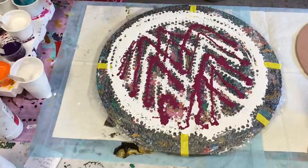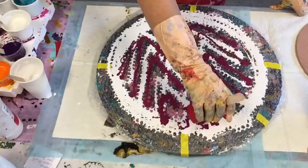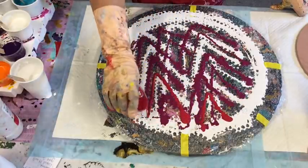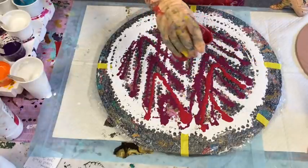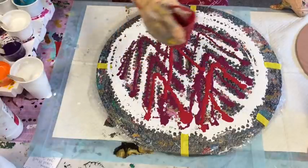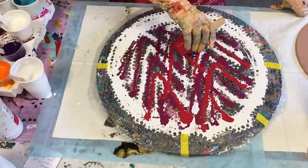So next in line is the Brilliant Red. I'm going all out with my colours — I want something bright and uplifting today. I feel like something bright and uplifting — I think we all need something bright and uplifting.